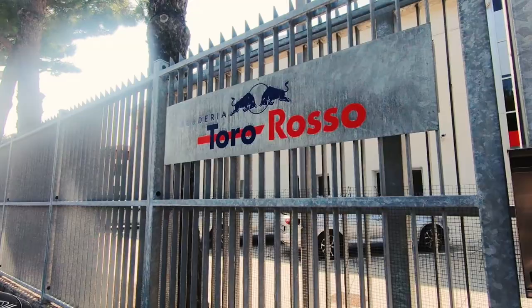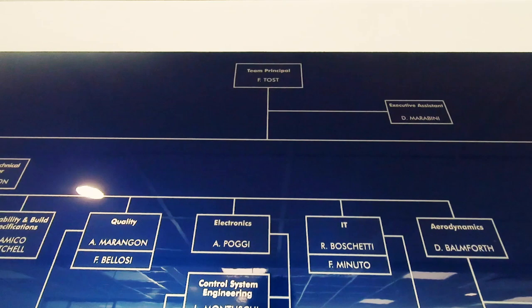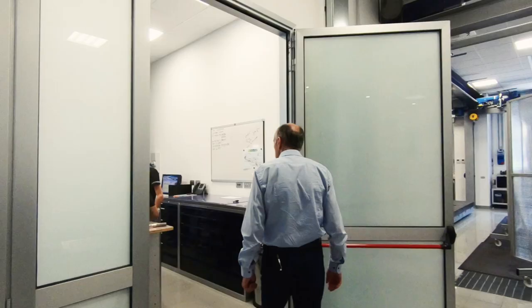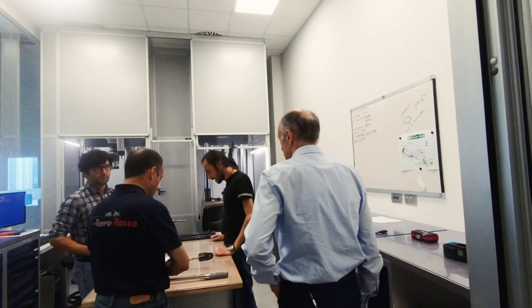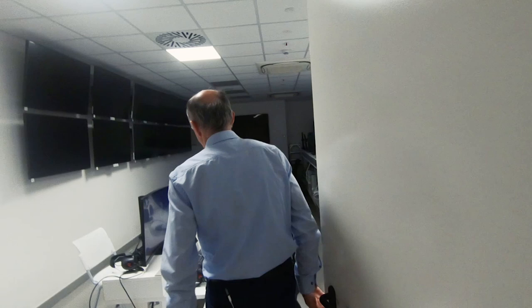I just want to explain the different stages of how to build a car. Fatigue tests for parts of the suspension are being tested before and after every race. This is the operations room where the engineers are sitting during the race.